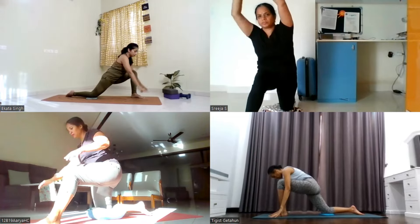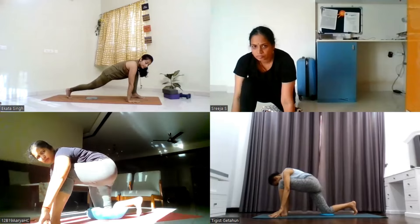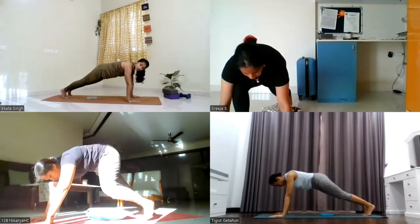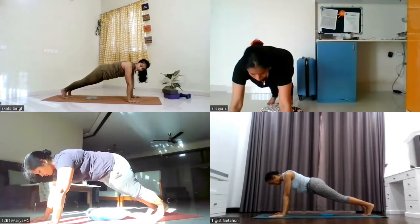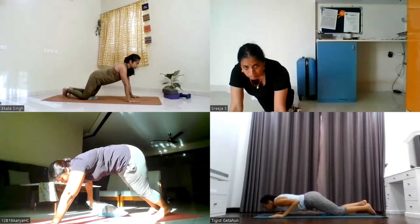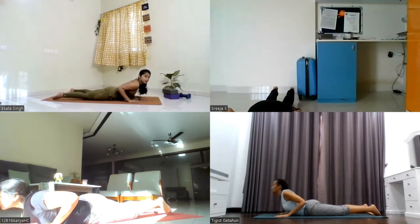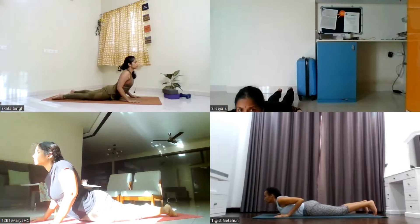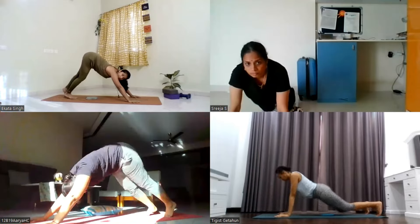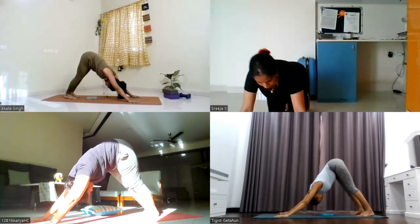Drop the palms down in front of you. Tuck in your back toe, lift your back knee up. Take the left leg back, coming into plank pose — head to toe, straight line. Exhale, drop the knees, chest and chin down. Inhale, slide forward. Keep your elbows softly bent. Lift the hips up, inverted V. Push your chest towards the thighs, look at your knees.